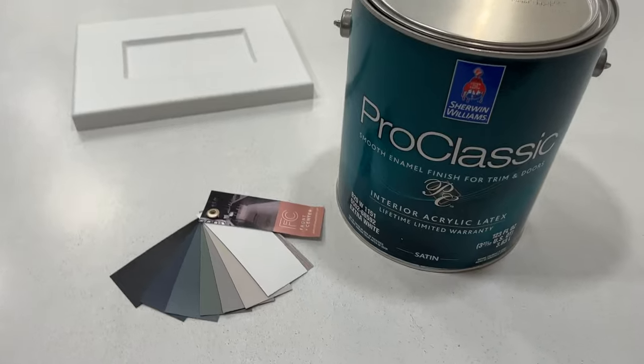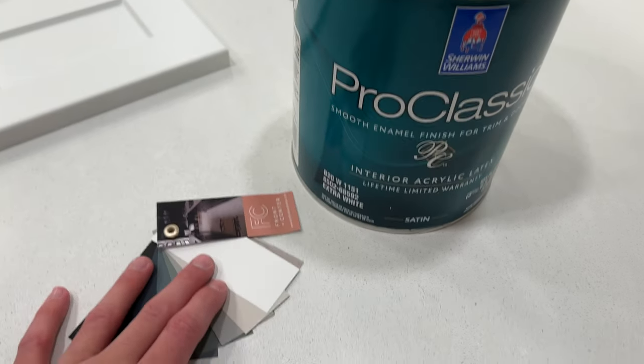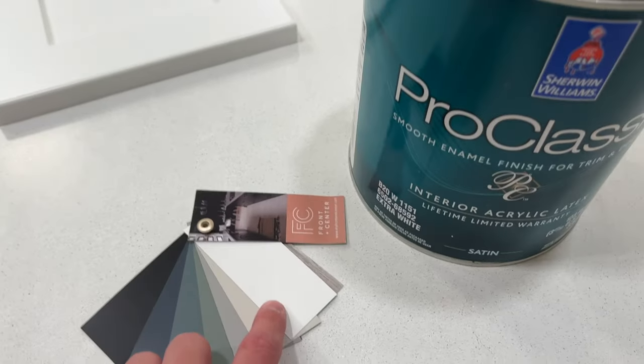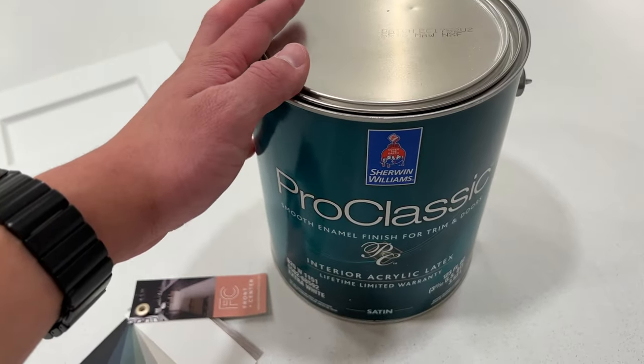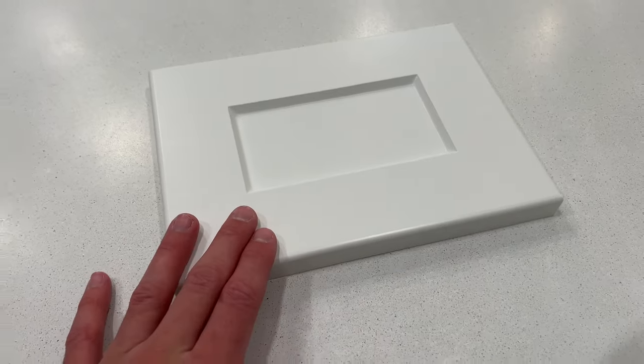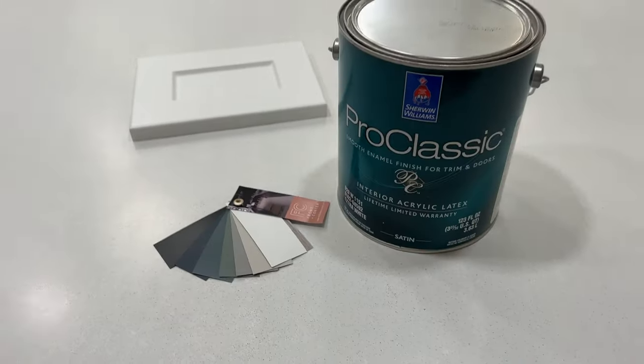Next it's time to paint. Take your paint samples into your local paint store — I like Sherwin-Williams, so I took it in there and had them color match the sample for three gallons of paint. That way you'll have the perfect color to match your cabinet doors. Trust me, in the end you can't even tell the difference.